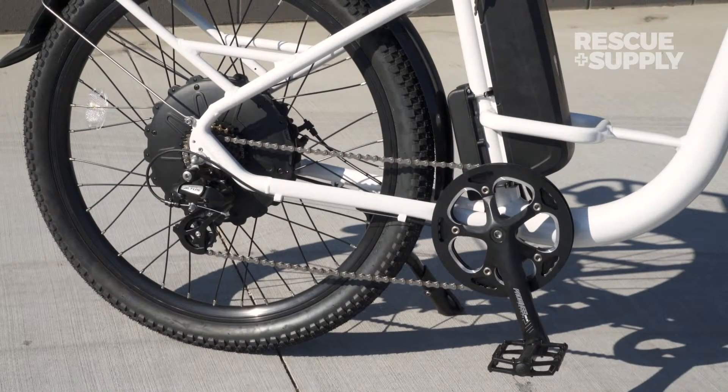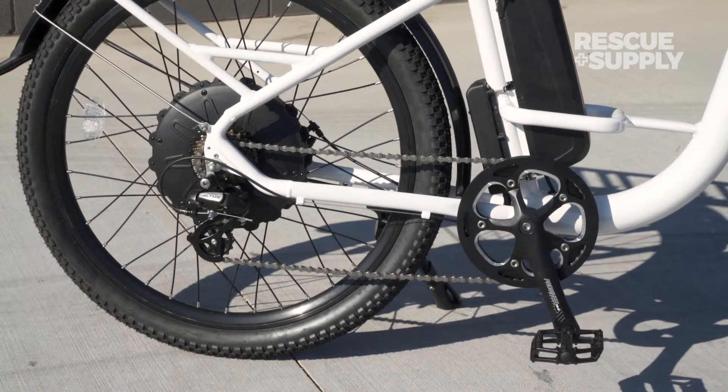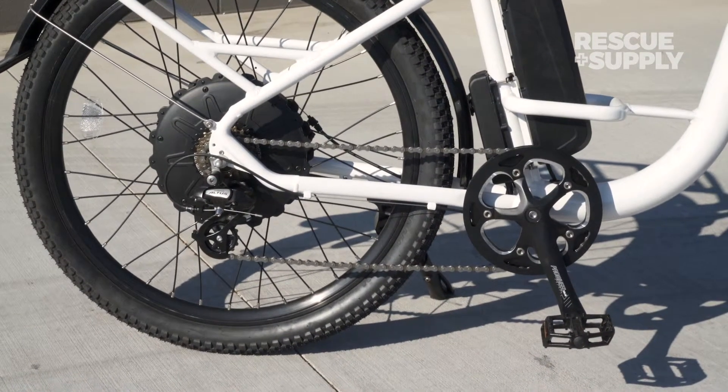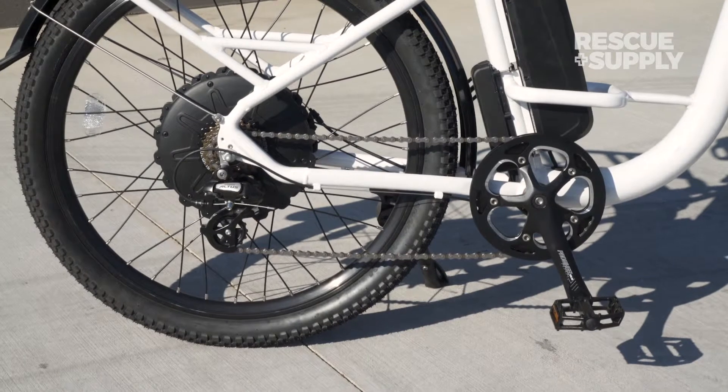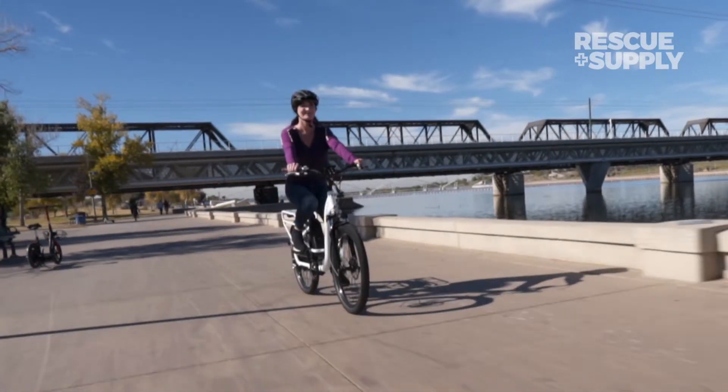Driving your Urban Adventure is the 750-watt hybrid direct drive hub motor, which provides the get up and go, while at the same time providing an intelligent five-level pedal assist that gives the seven-speed gearing an extra boost.